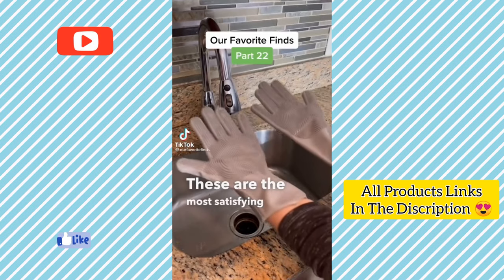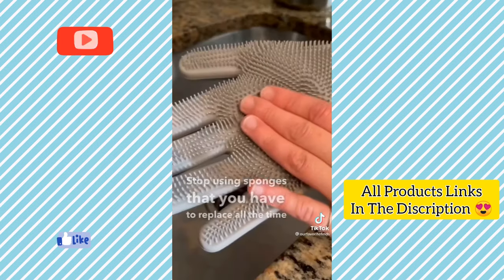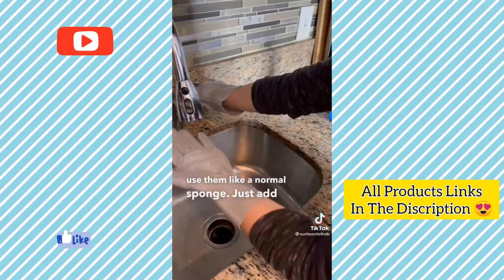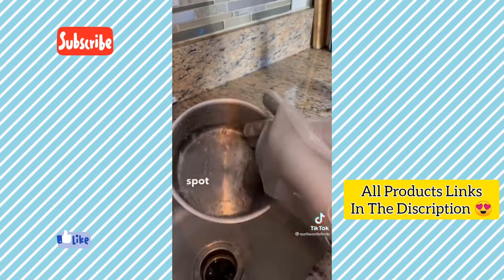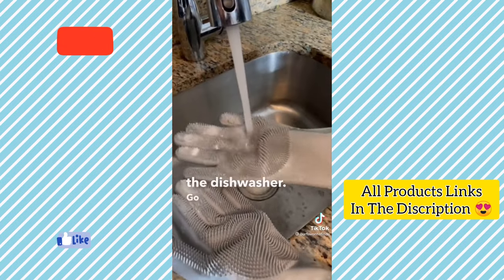These are the most satisfying and best cleaning gloves. Stop using sponges that you have to replace all the time and try these out. The bristles are super soft and flexible. You use them like a normal sponge — just add a little bit of soap and water and rub together. Your hands are kept clean and dry and you can easily get into every little spot when cleaning your dishes. You can also wash them right in the dishwasher.